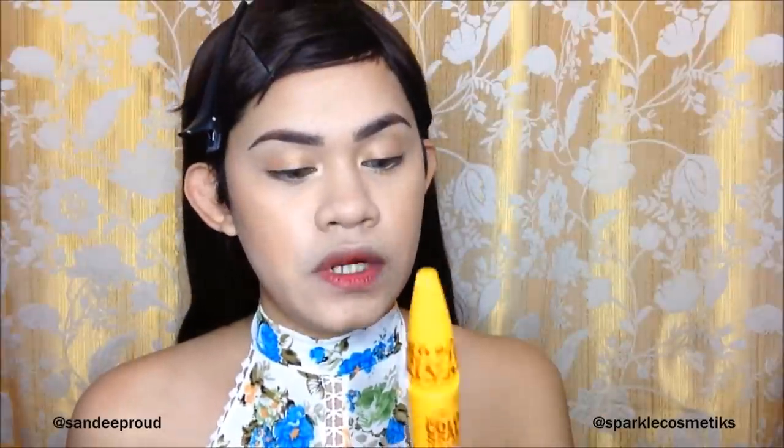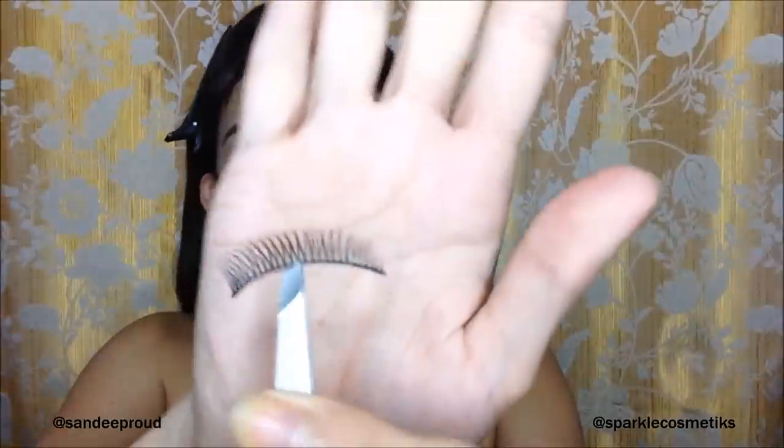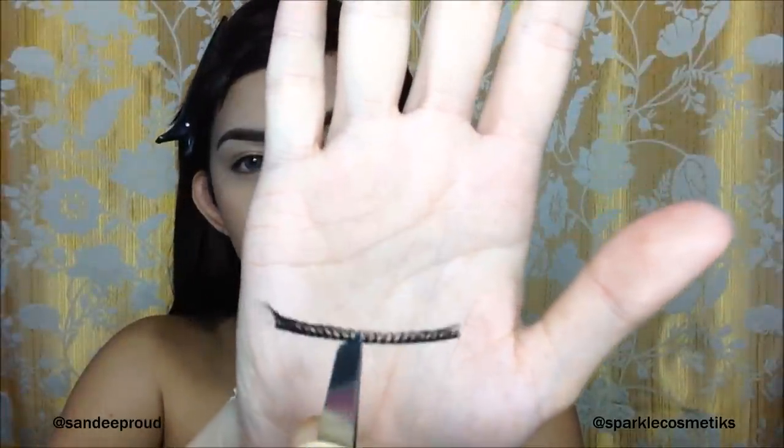I'm going to add some mascara — this is the Miss 5 Color Seal Volume Express Mascara. We're applying the mascara very lightly, we don't need anything too heavy or bongga. For the false lashes I'm going to use — they're super natural-looking — and I'll be using the VOV Eyelash and Eyelid Glue from Sparkle Cosmetics.